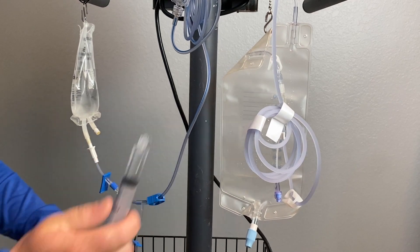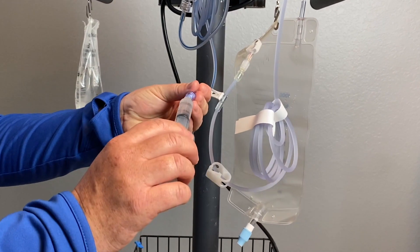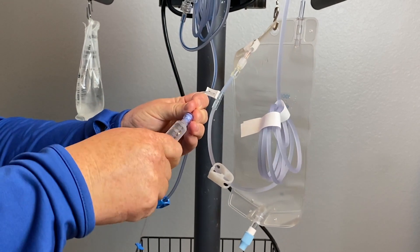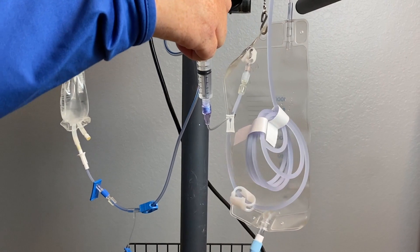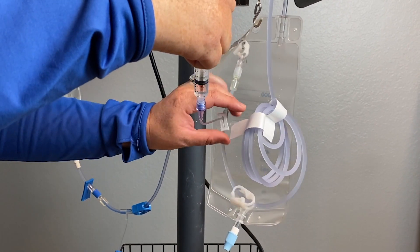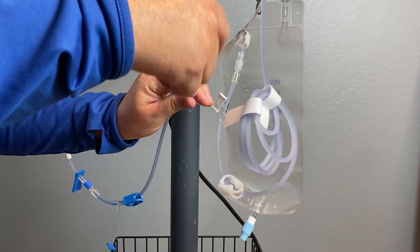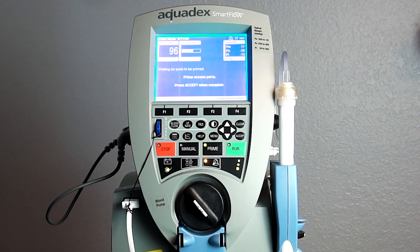Aspirate any air. Connect the syringe to the white or clear access port on the infusion side and infuse until you can see that the access port is fully saturated with saline. Clamp and disconnect. The access ports are now fully primed.